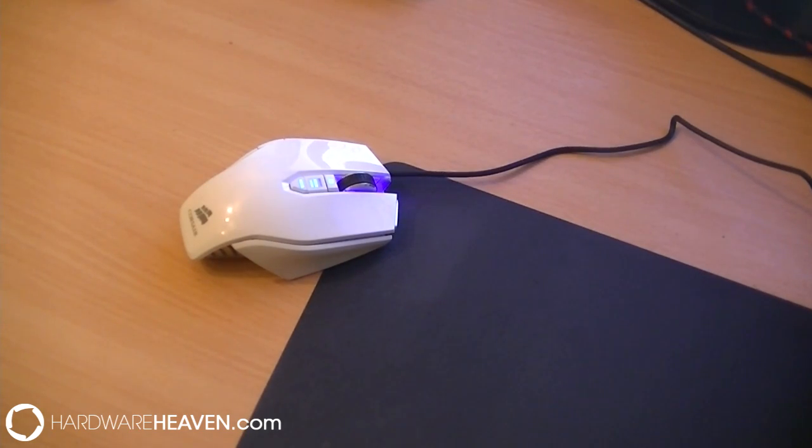Hi guys, it's Ka-Yi and welcome to Hardware Heaven. Today we are going to be taking a look at the Corsair M65 Laser FPS gaming mouse. The one I've got in front of me today is the Arctic White version. It also comes in black and grey.